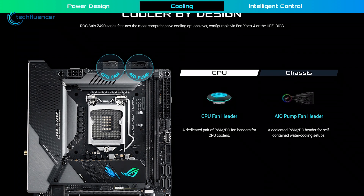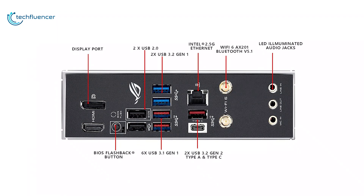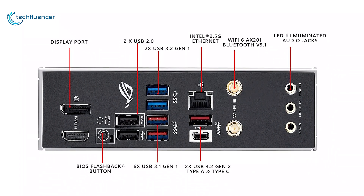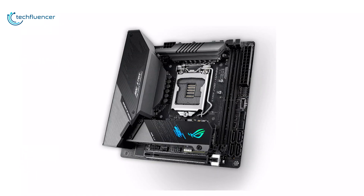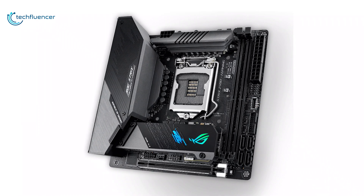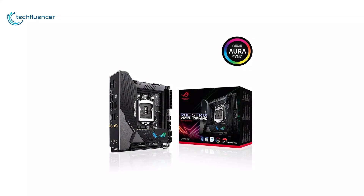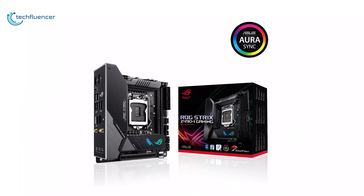It also comes with three fan headers for connecting additional cooling solutions. The board has eight USB ports, including two USB 3.2, one HDMI, one DisplayPort, BIOS flashback button, 2.5 Gbps Ethernet along with Wi-Fi 6 and Bluetooth 5.1 for wireless connectivity. With fantastic build quality, great cooling features, and lots of USB ports, it has taken the best position on our list. If you're planning on building a high-performance small form-factor gaming PC, then the ASUS ROG Strix Z490i Gaming is the best Mini-ITX motherboard you can get.